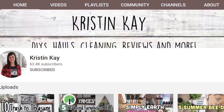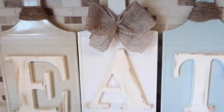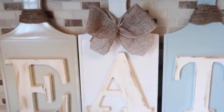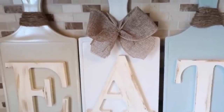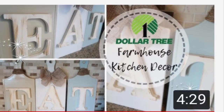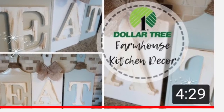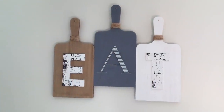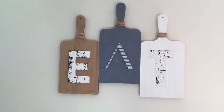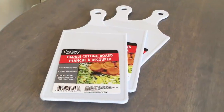I checked on YouTube and it looks like my friend Kristin K had made a similar sign before. I'm still going to make one for you since you've been asking, and I'm going to link Kristin's channel in my description box so you can check out her version as well. This one is going to be a little different because it's going to be one piece versus three separate paddles.